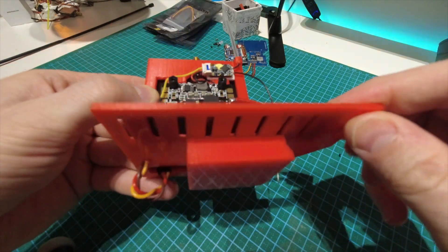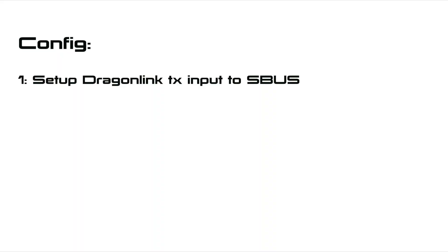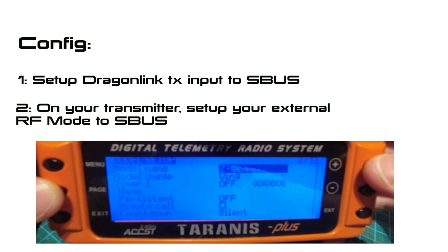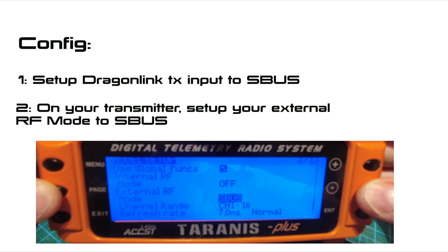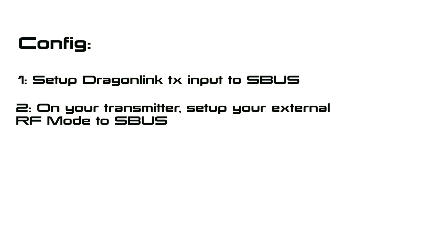We just need to look at a bit of important config before this thing is ready for action. Connect your Dragonlink transmitter module to a PC and set the input to SBUS — by default it's PPM. The reason I'm using SBUS is because all receivers will do 16 channels over SBUS, whereas with PPM I found they were only doing 8 channels. Bear in mind that if you don't want to keep changing these settings depending on whether you're using it relay- or transmitter-mounted, you'll need to go into each of your models and change the external RF mode to SBUS. If you don't see the SBUS option in that list, it means you need to update to the latest version of OpenTX.